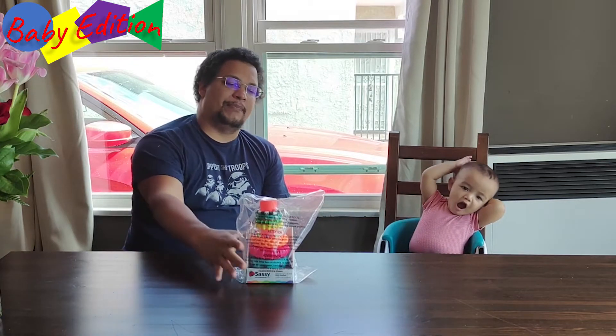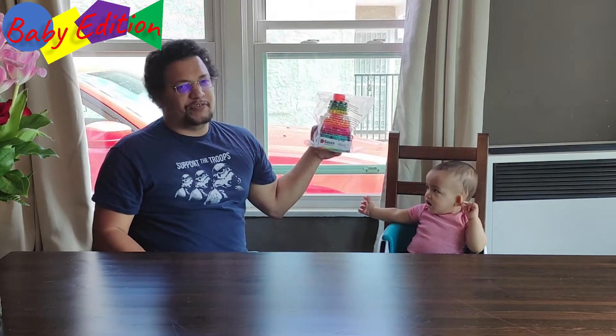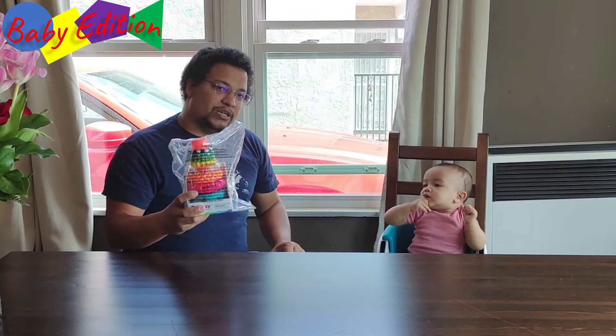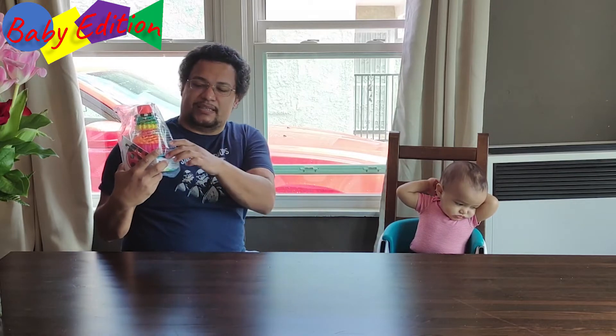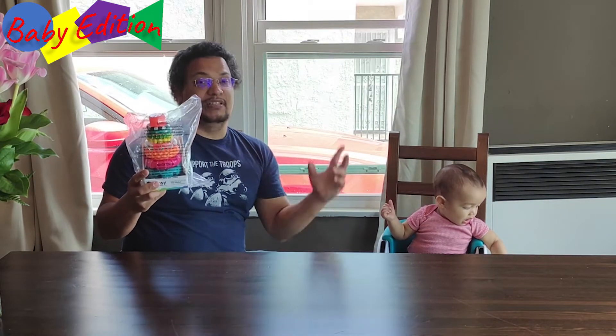We're going to be talking about a new toy to us — obviously I think it's been around for a while — from Sassy Developmental Toys. The idea is that this is supposed to help promote hand-eye coordination as well as counting. Each ring is supposed to have a number on it, and you can stack them in order — or out of order — but the idea is to help train them to stack them in order.